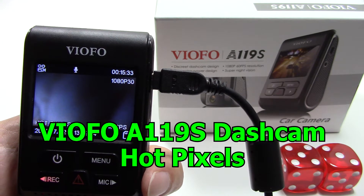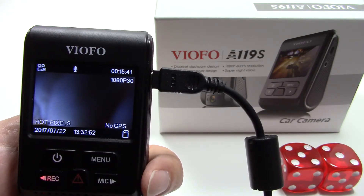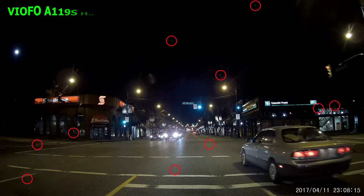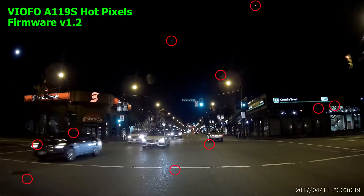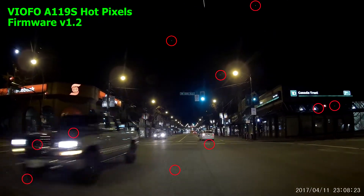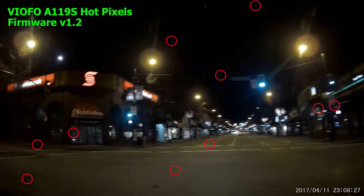This is an A119S hot pixel verification video. Many owners of this dash cam are complaining their nighttime clips contain white dots as seen in this sample clip. There are more than three that stay in the same position and blink on and off depending on the darkness of the background image. That is one of the key symptoms of the issue being highlighted here.